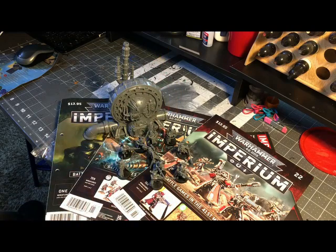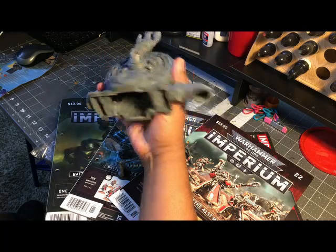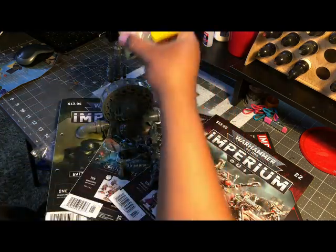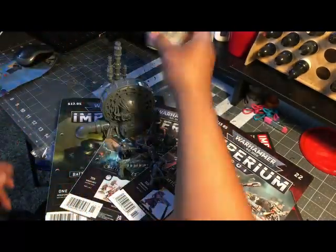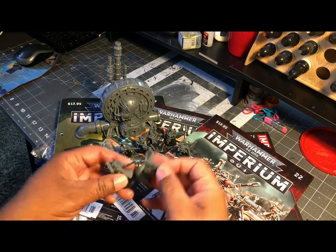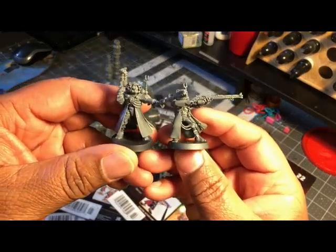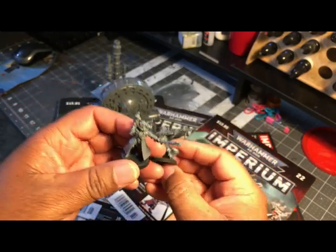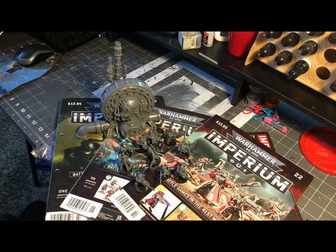This was pretty straightforward to build — I don't remember anything giving me any real problems. The instructions are okay but you've got to double-check what you're doing. I'd recommend liquid cement over crazy glue initially, because sometimes you have to take something off and move it. Each one of these had about six parts: the body, torso, head, backpack, arms, and base. It took me almost a whole night — about three hours — to get all 10 done.